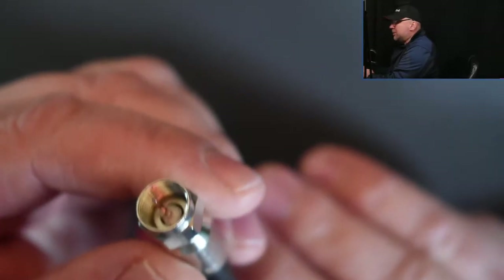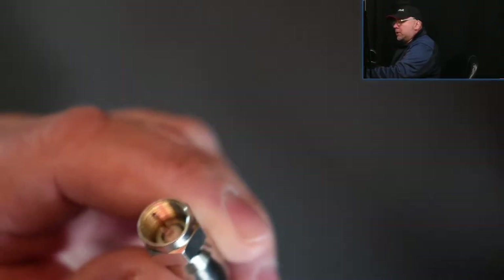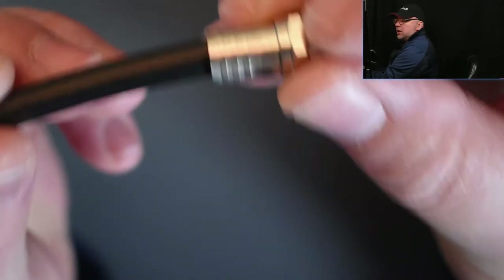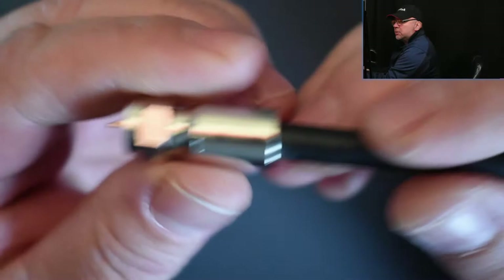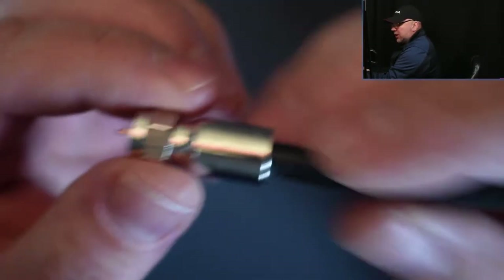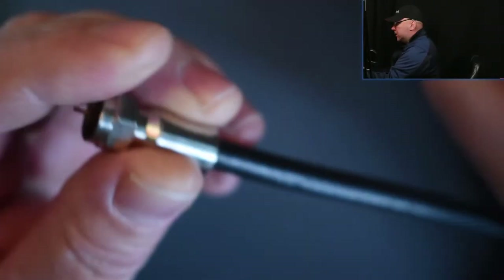Some of the other ones that I happen to have here would be just a crimp connector, which is this type. This one we just put onto the cable just like that, and we use the crimping tool to squeeze the outside of the connector. Now, this one here — the compression connector — it involves just compressing the connector right onto itself. It just goes lengthwise; it just gets shortened.